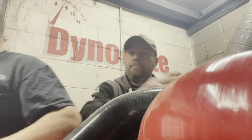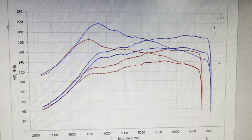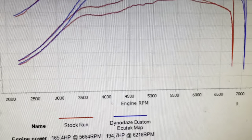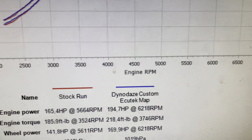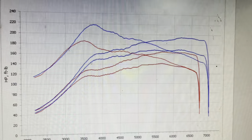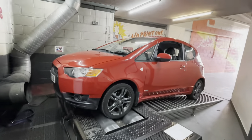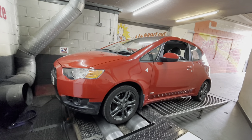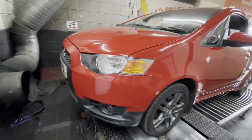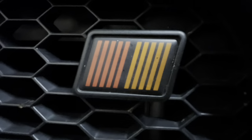Let's have a look at the graph. As we always say, red lines as she came in, blue lines as she leaves — all that space underneath that blue line is additional power. We finish on 194 brake horsepower and 218 foot-pounds, which for a little mapped car is really really good and it's going to transform the car. The torque will certainly make the world of difference. There's another one in the bag — we'll get a photograph in front of the wall, job done. Thanks for sticking around guys, like and subscribe, and we'll see you on the next one.